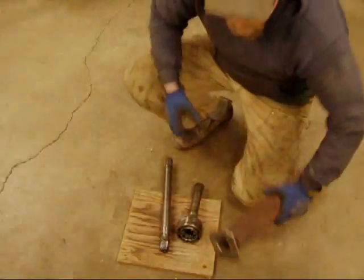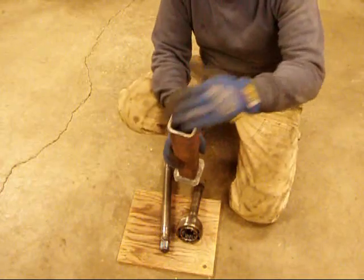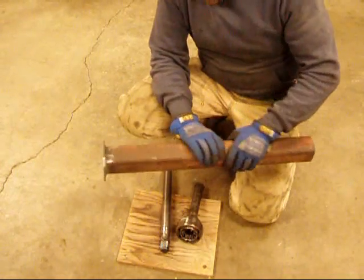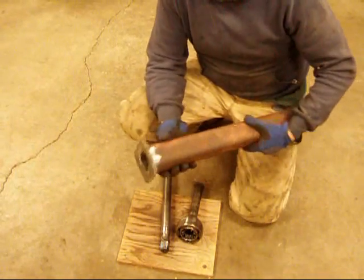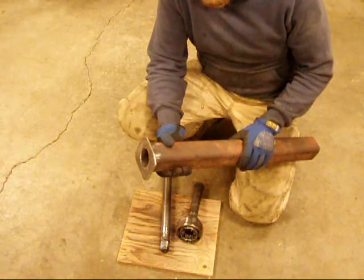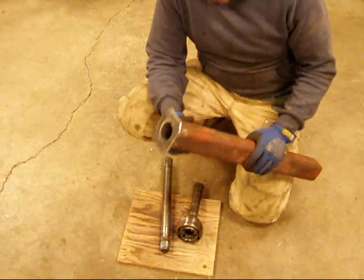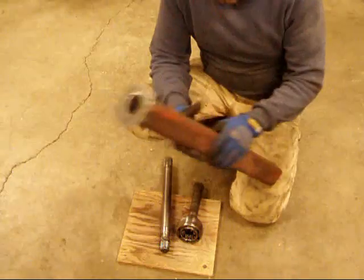Now you don't have to weld a plate on there — you can actually just do it right to the base. I like the plate because it spreads the impact over the bell of the Birfield and over that inner star a little bit. And I have plenty of scrap laying around and a welder, so why not? But yeah, you can just use a length of pipe.